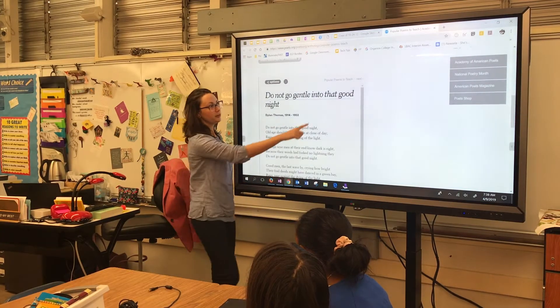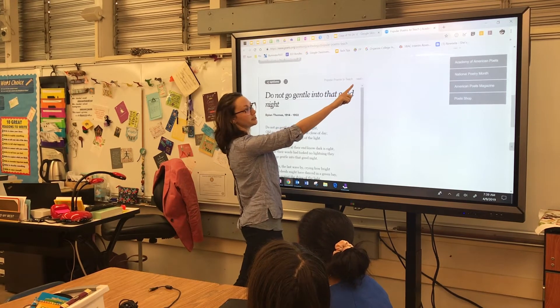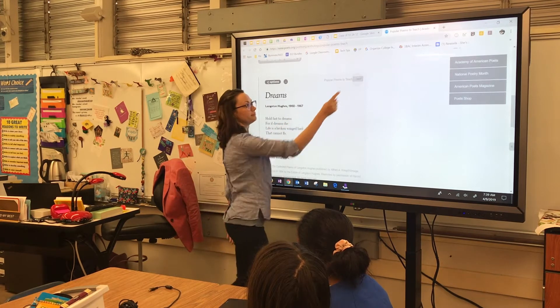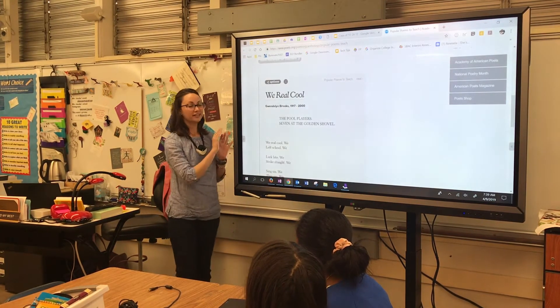It's also nice that it's touch screen. I have the pens and the pens are great, but if I don't have one in my hand, I can use my hand and it's easy to manipulate the board that way. The easier it is, the more often you do it, so I find that I'm using the board that way far more often than I was before.